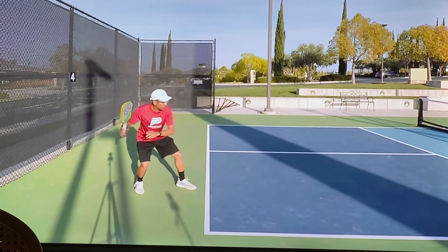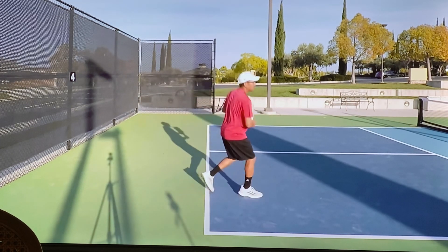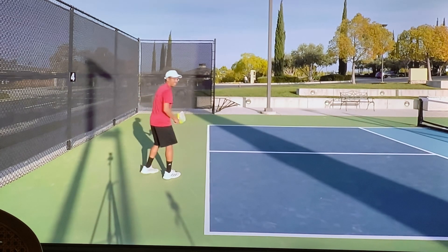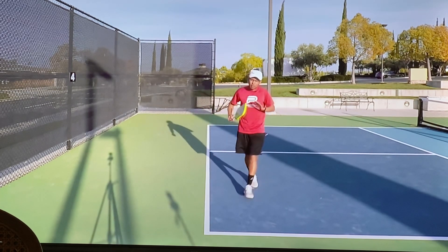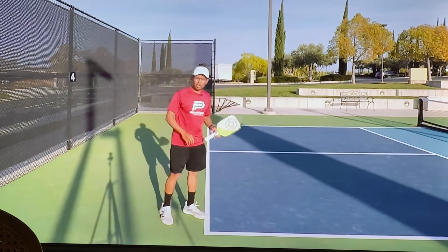Same thing even if I'm hitting a slice return — I start with the weight on my back foot and then I'm coming in. Same thing on the backhand: my weight is on my left leg in the back, and then as I hit that slice return I'm coming in. My momentum and my weight transfer are helping that ball go over.